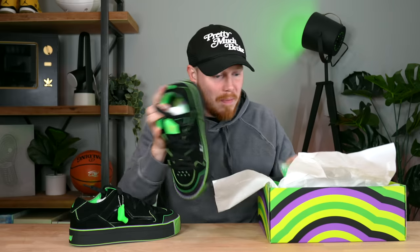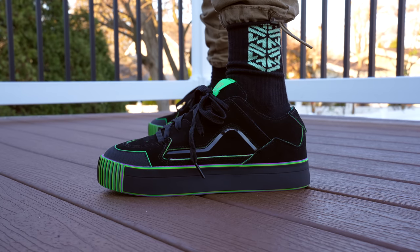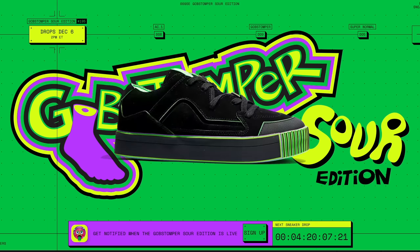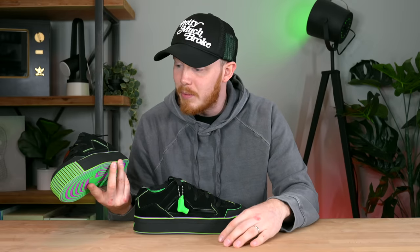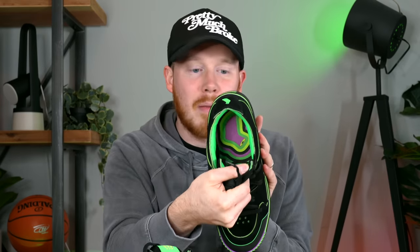It comes with green laces if you want to switch them out. The sneaker has a primarily black suede upper, which has layers of green and purple underneath. There's a glossy black line on the side, and the midsole is kind of the main attraction — it comes in greens, purples, and light greens, so you can dremel away the midsole and see the colors underneath, like a Gobstopper. You've got the Mischief logo on the tongue, the Mischief Sneakers branding, and the insole features that same layered pattern. The outsole looks pretty crazy as well.